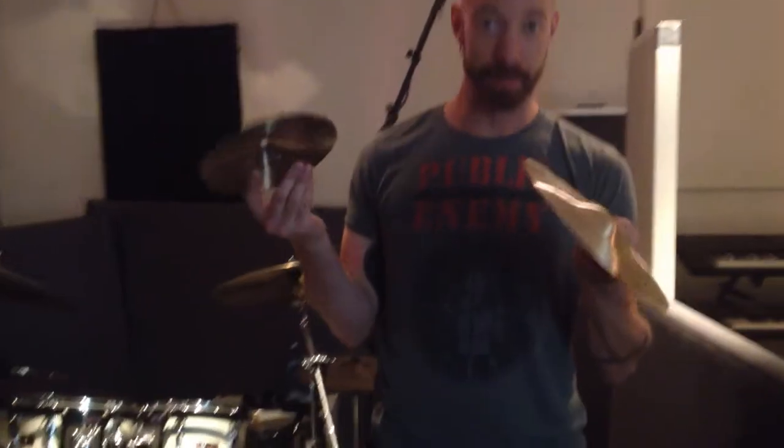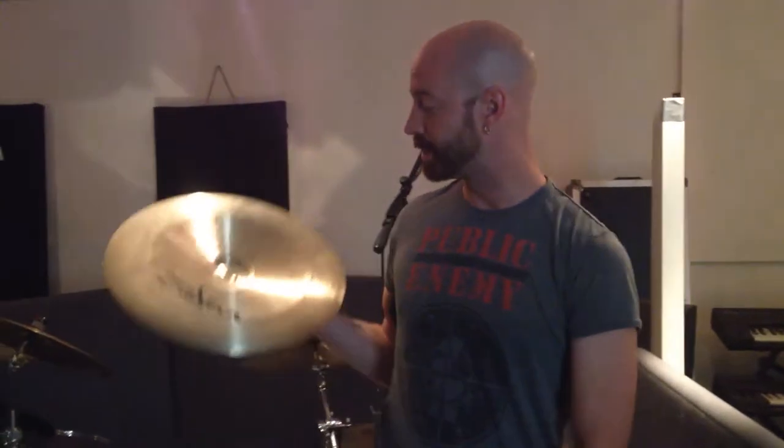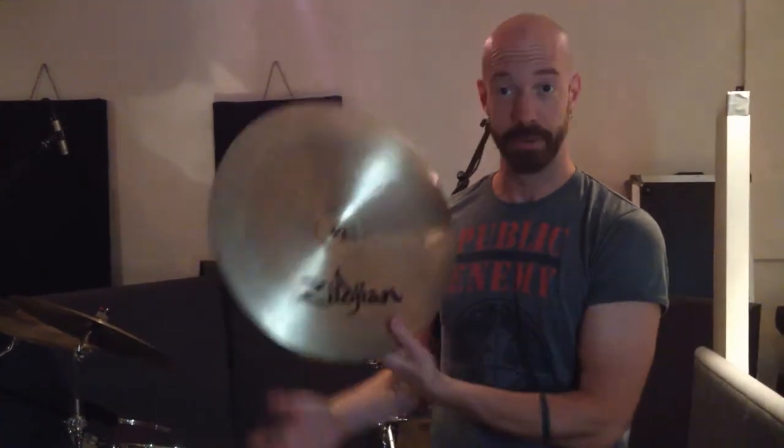We brought some goodies for you — lots more cymbals this time, as well as on the Vinnie Kalyuta special, his mini cymbal fetish. For those of you who like fusion, we brought a china — a Zildjian 17 inch china, a really nice one.